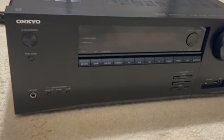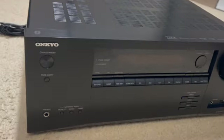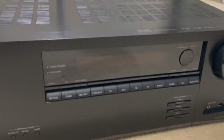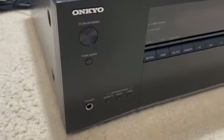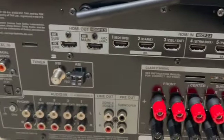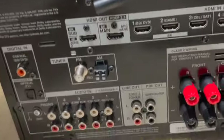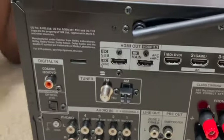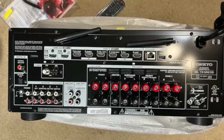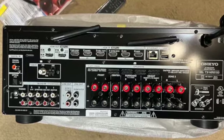Here it is — the beautifully unwrapped Onkyo AV receiver. It comes in a sleek and stylish design which will complement any home theater setup. The first thing you will notice is the build quality; it feels solid and well built, ensuring durability and long-lasting performance. Now let's take a closer look at the ports and connectivity options.